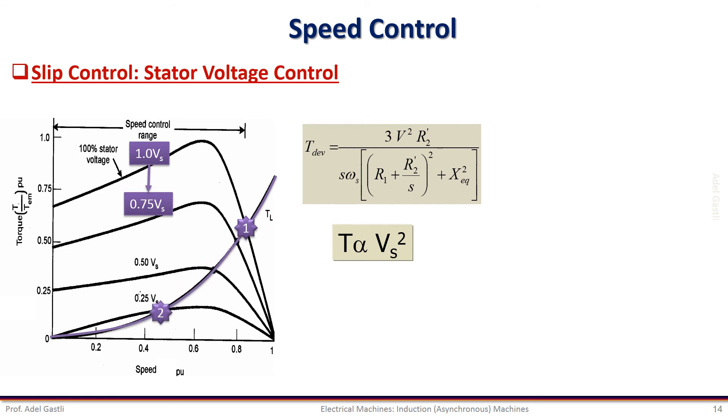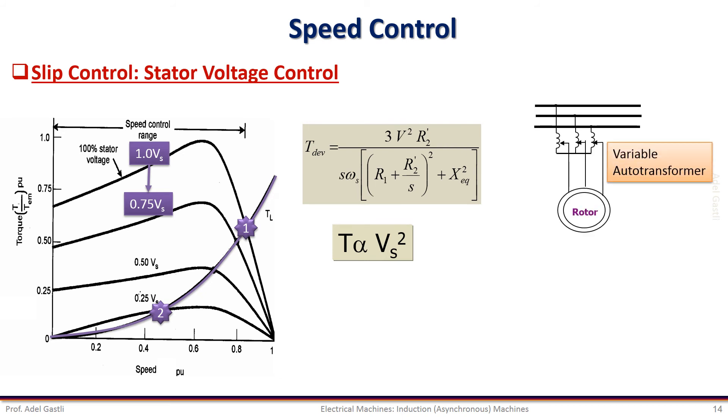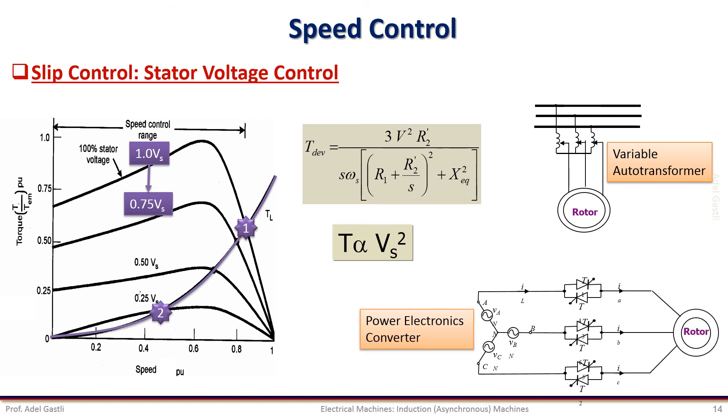Decreasing the voltage further will increase the slip further and hence decrease the speed further. So we can control the slip by controlling the terminal voltage. The control of the voltage can be performed using a variable transformer or power electronics converters. However, varying the voltage alone is not an efficient way of speed control because the efficiency of the motor is affected by the slip.